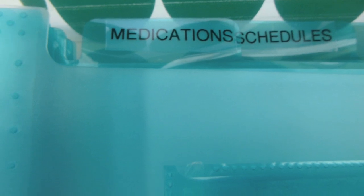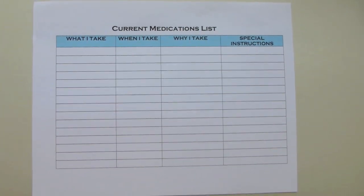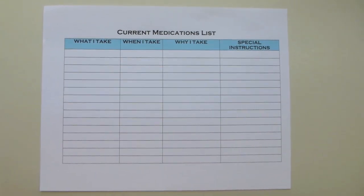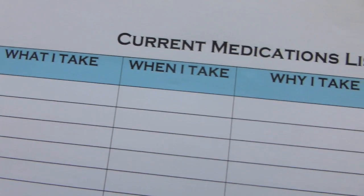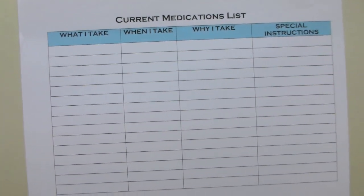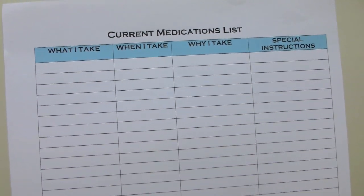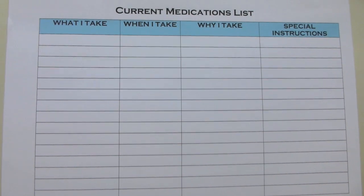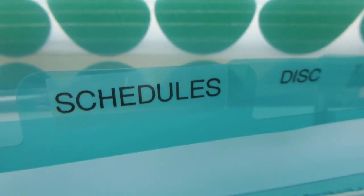The first section of the accordion file is medications. This is where they put a list of all their medications. I created a simple medication list in Word - you can use Pages on Mac - with columns for what they take, when they take it, why they take it, and special instructions. This is great for caregivers helping with care, and for showing different doctors exactly what medications they're on without having to rummage through things.